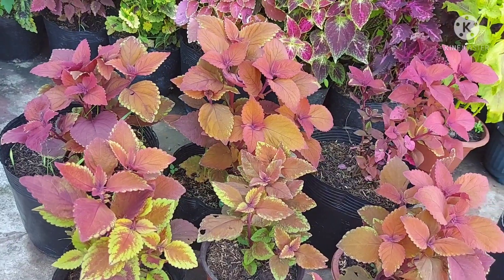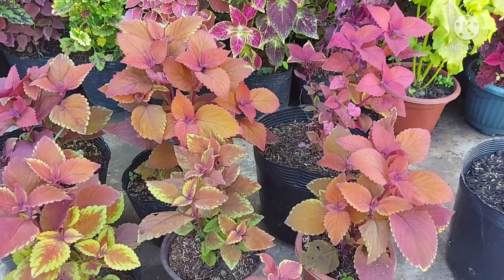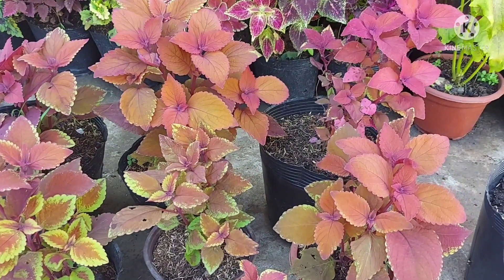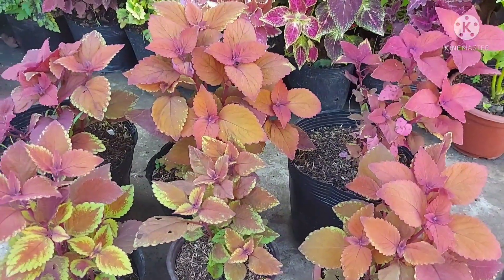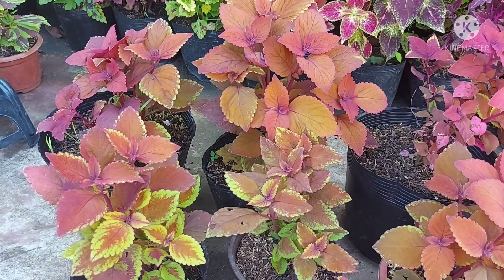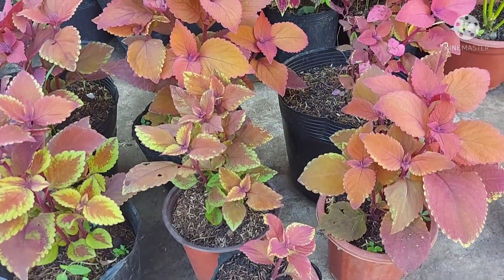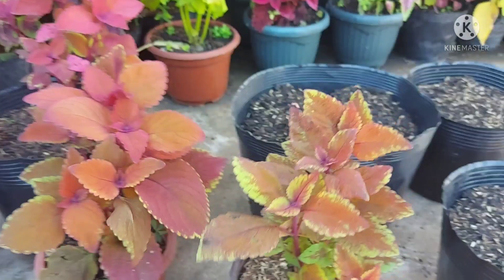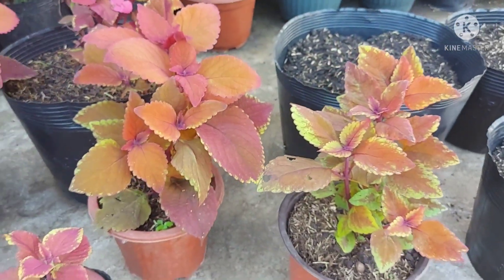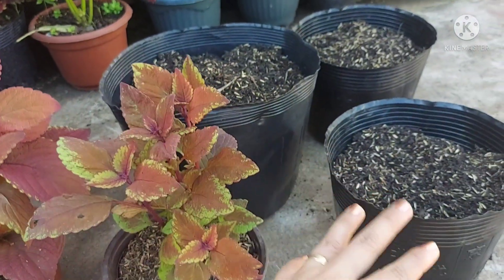What I originally bought were just three pots of orange mayana. If you've watched my vlog on how to cut mayana for propagation, those three pots were the starting point. The ones I pre-propagated are here now, and some others are planted directly in the ground outside our fence.